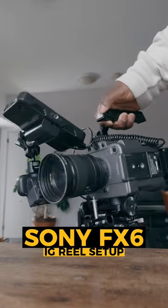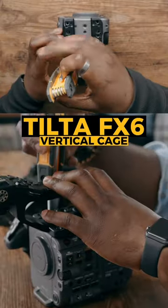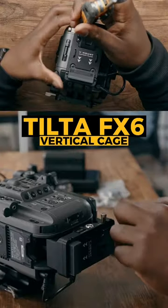I took my $6,000 cinema camera and built a rig so I could shoot YouTube Shorts. Copy this setup. Now to shoot in vertical, Tilta does make a setup for you to shoot with a Sony FX6 and it gets you most of the way there.